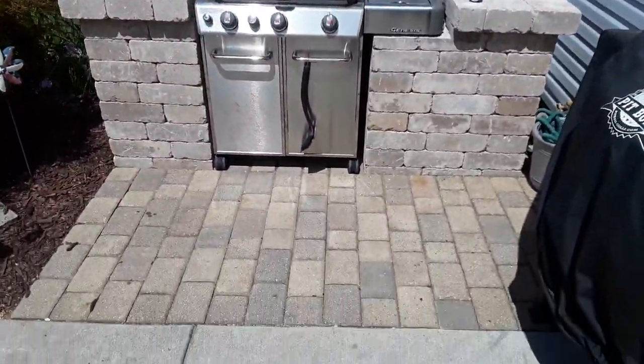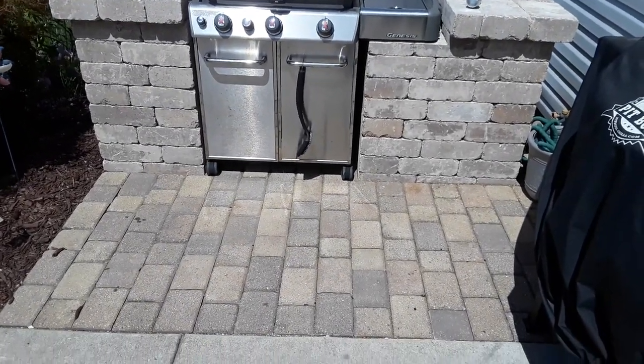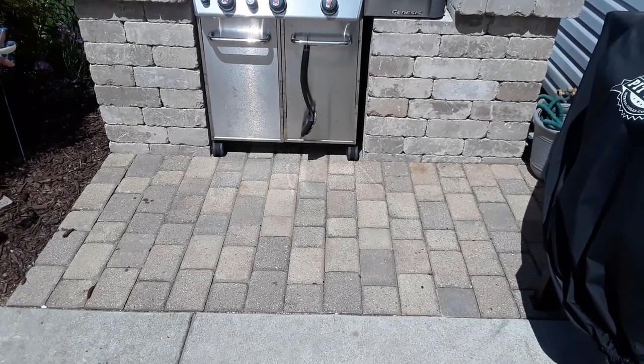They had existing pavers here and what we did is picked those up, washed them off, and re-leveled and relaid them. So that works as their patio floor.